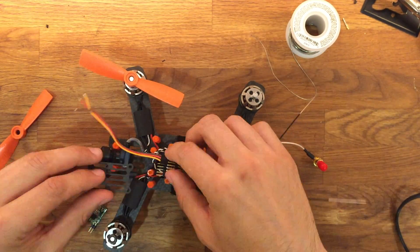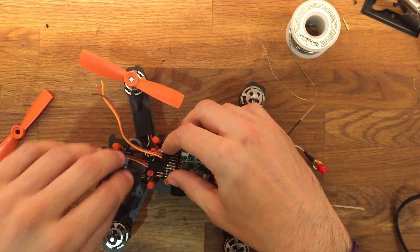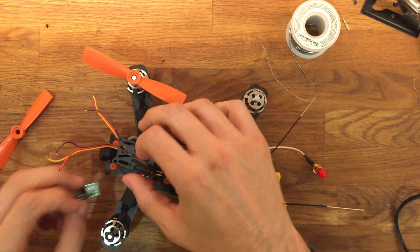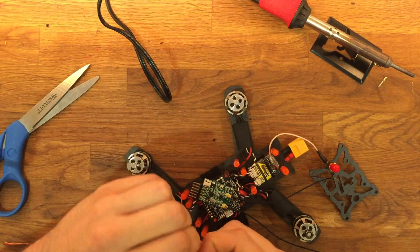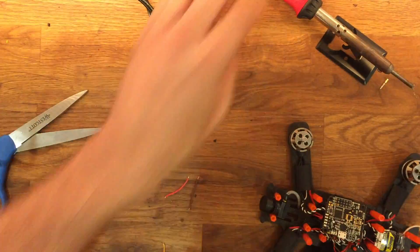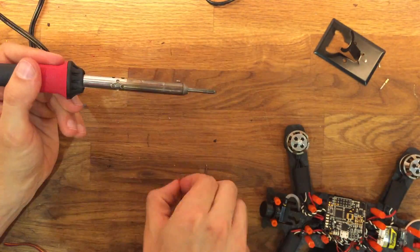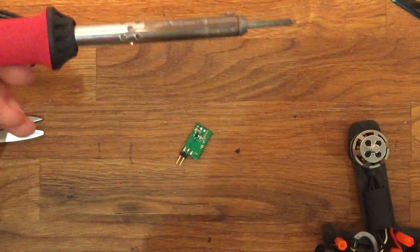Let's start off by measuring the length of the wiring going from the X4R to the S-Bus to CPPM converter. Once you have it all measured out, go ahead and clip the wires, then strip off the ends so we can pre-solder the tips. Find three loose wires you have laying around — a positive, a ground, and a signal wire. Any wires will do. For my build, I cut them to about an inch and a half to two inches.